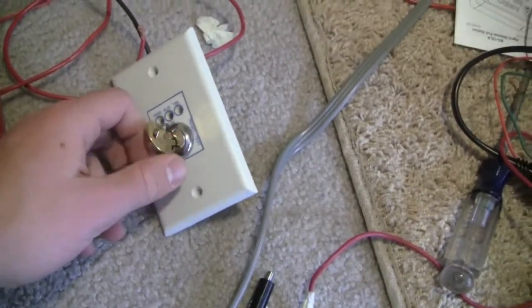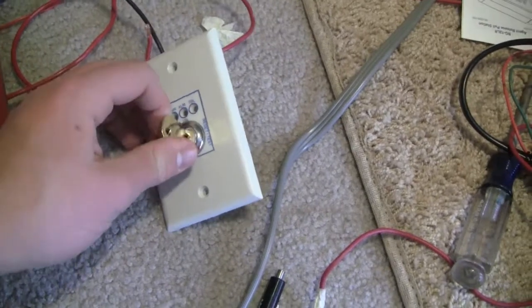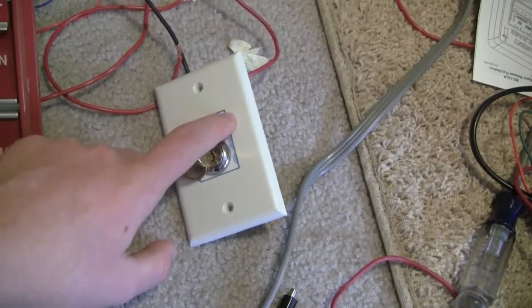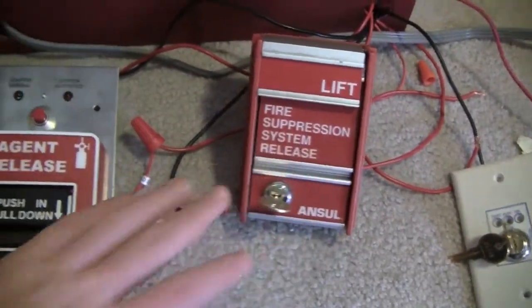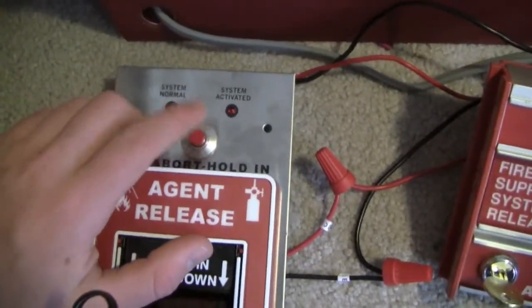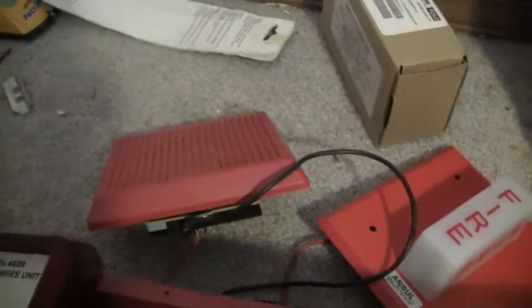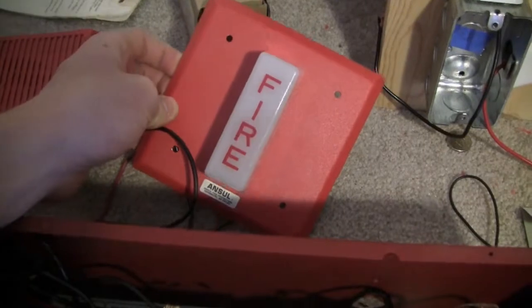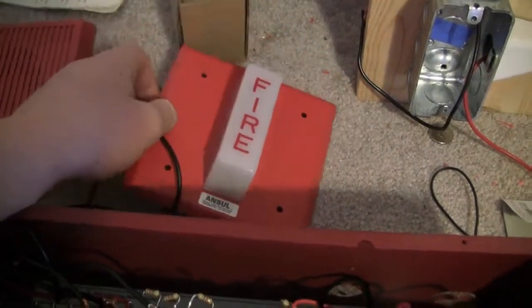Right here I have an EST key switch that I'm using, and this key switch is hooked up to the Manual Release Zone. One of these is hooked up to Zone 1, one is hooked up to Zone 2, and the Abort Button is hooked up to the Abort Zone. Up here for the alarms I have a Wheelock MT Horn set on low volume bell, and an Anzl strobe — this one's actually made by Wheelock, just branded by Anzl.